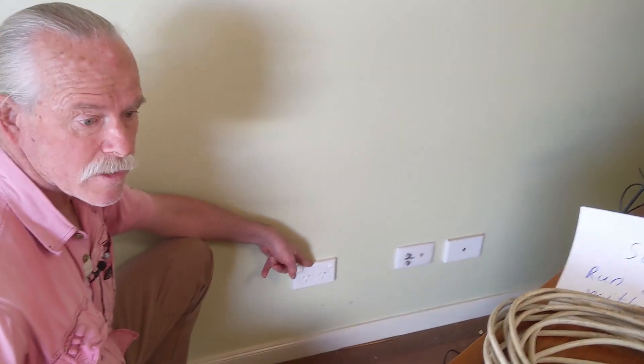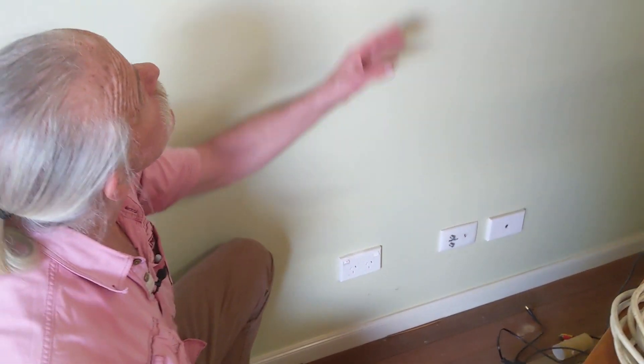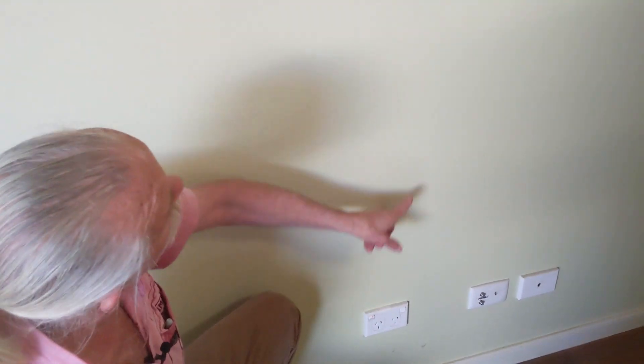This outlet is the one that we're going to run to. It's not a long distance. Our cable should be going straight up the wall into the roof space.